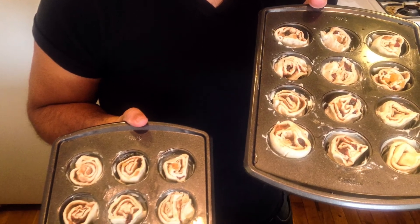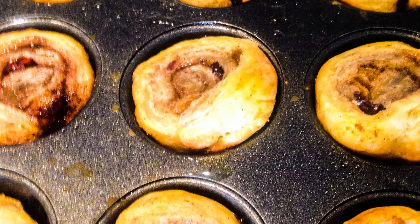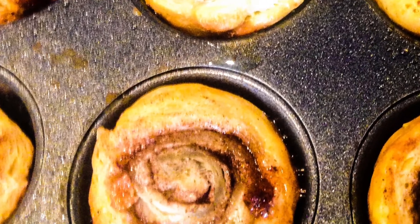A box of puff pastry contains two sheets. Two sheets should make 24 mini cinnamon rolls. Bake at 350 for about 25 to 35 minutes — they should be golden brown.